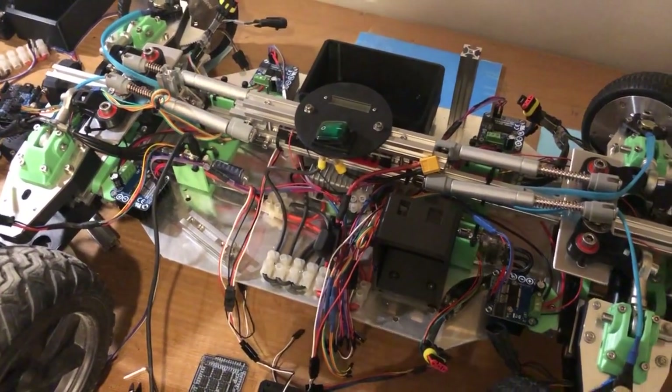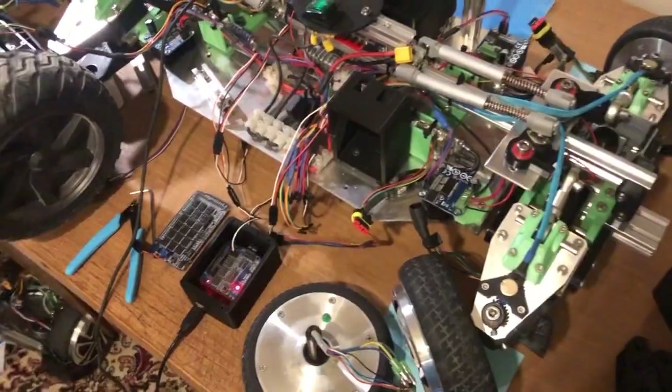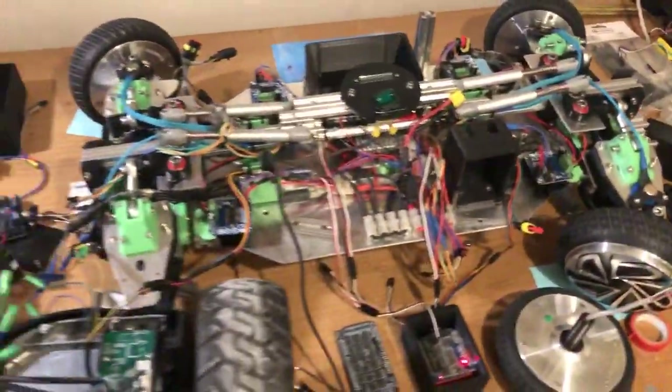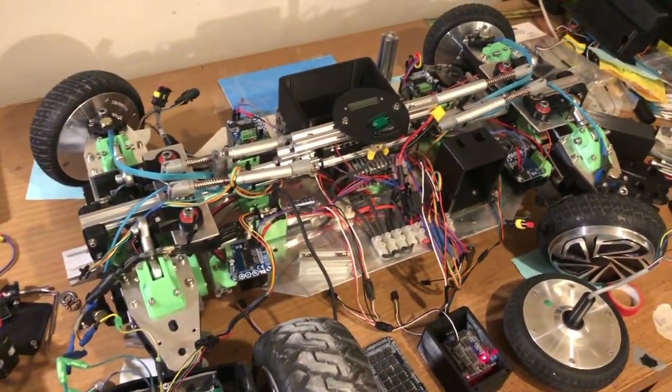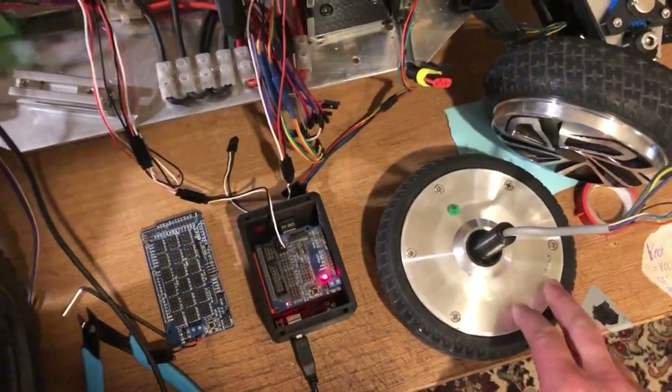I've started looking at electric skateboard motors, but I think that's just going to have to be a completely different project. So this one — it's either get more hoverboard motors, get these to work, or buy another hoverboard, or figure out what's going wrong with all these other ones.